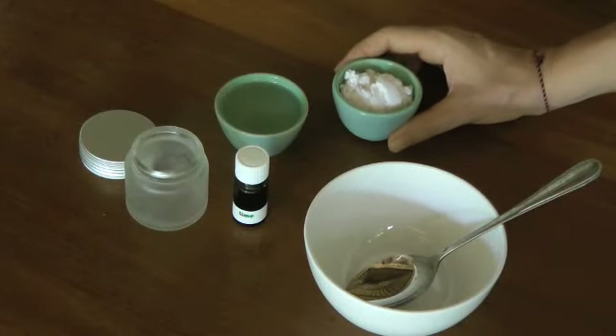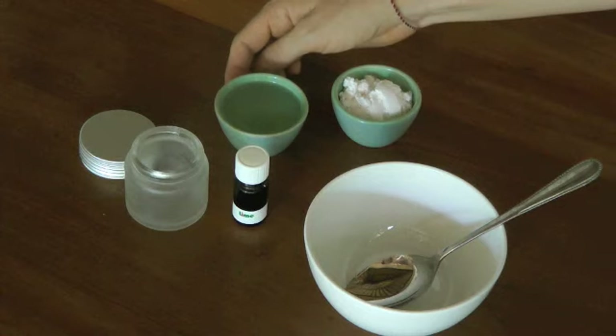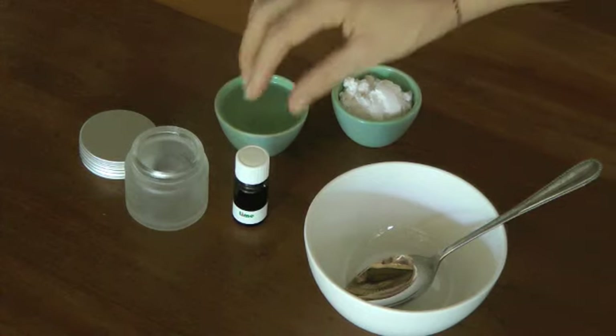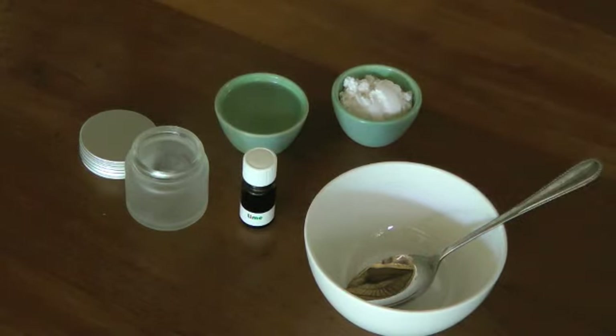What you'll need is two tablespoons of baking soda, three tablespoons of extra virgin coconut oil — cold pressed and organic — your essential oil, and a jar to put it in, plus a bowl and a spoon to mix everything.